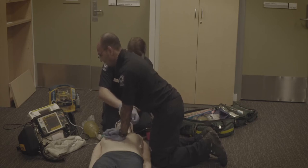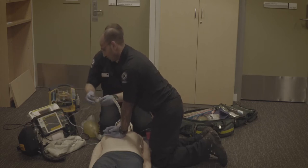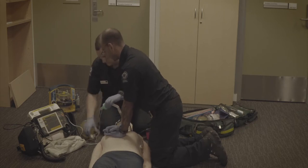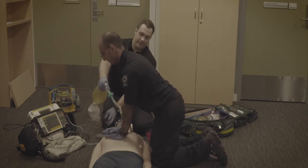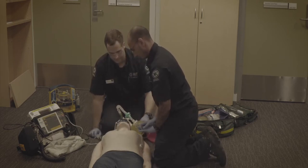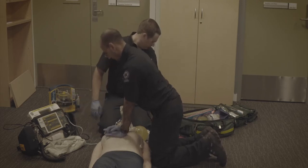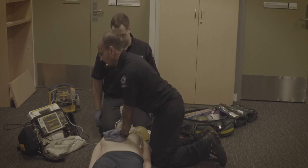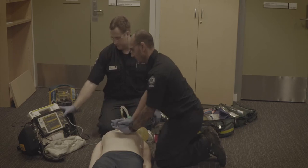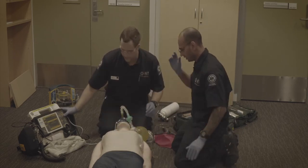Now we're getting close to our two minutes and thirty seconds. Martin, in about 20 seconds I'll get you to press charge again so we can reassess, then I'll get you to take over compressions for me over the head. Press charge. I'm assessing the rhythm — this is still VF. Stand clear. Press shock — shock delivered. Wonderful.